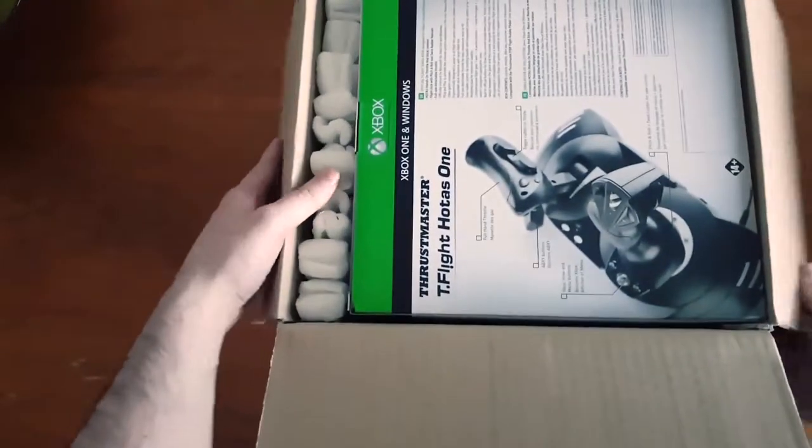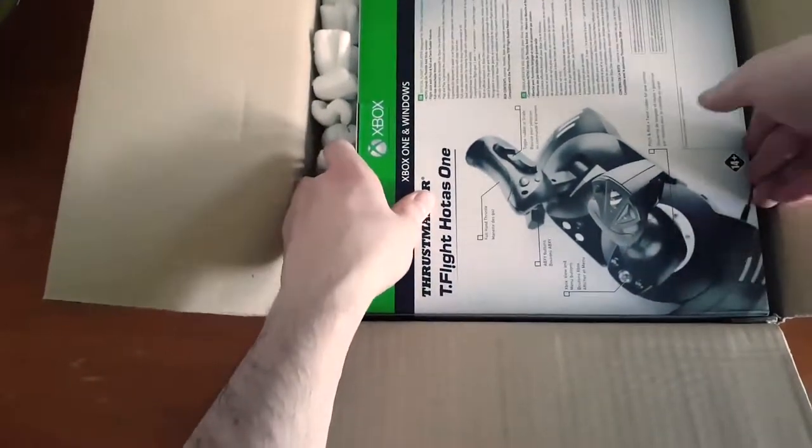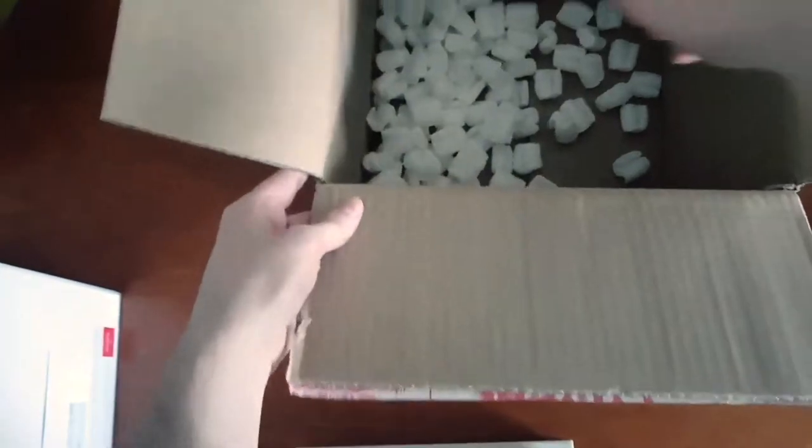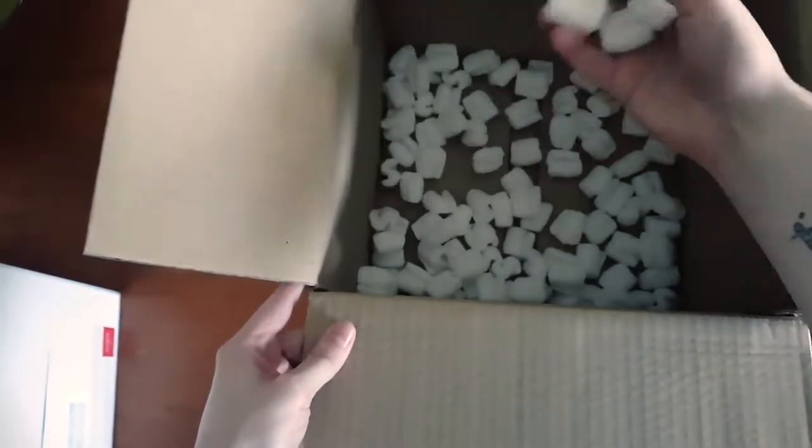Here we are — you can see it's all nicely packed. This came direct from Thrustmaster; they shipped it from France. I'll just pull this out and pop that to the side for a sec. Got my nice little package in there.